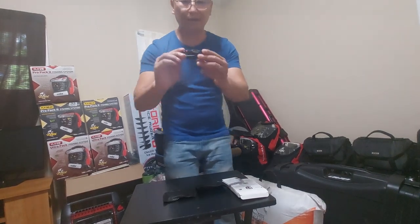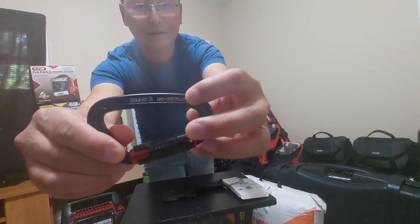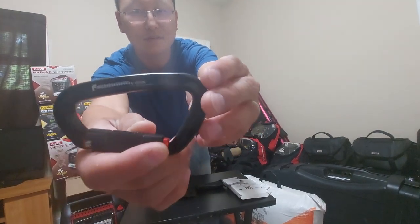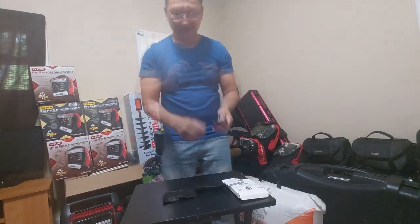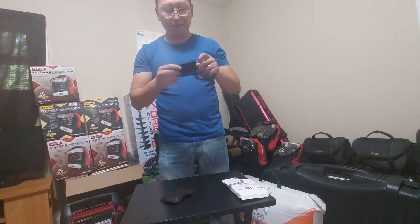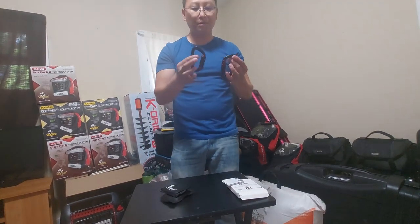Let me show you the model number right on it here. We've got them open — we only needed about two of them.